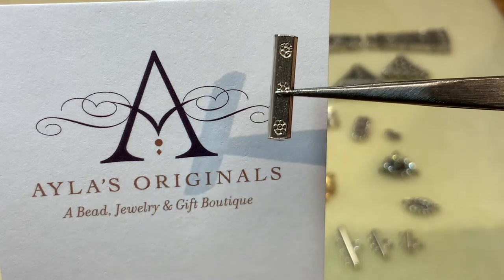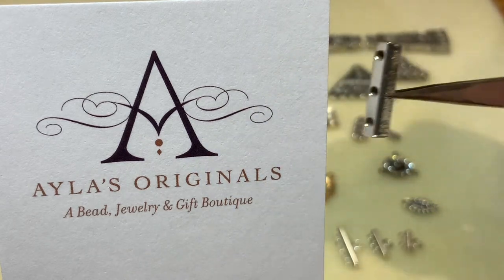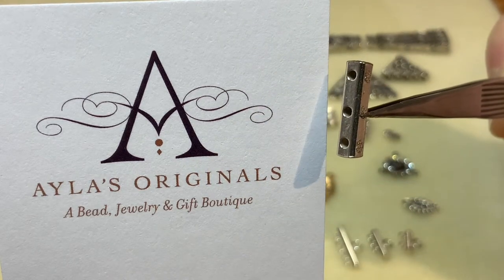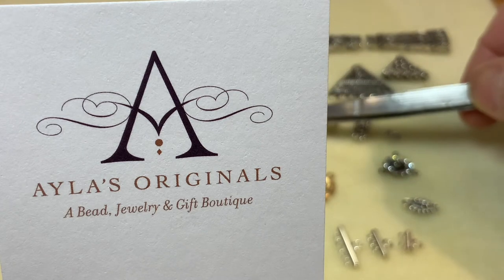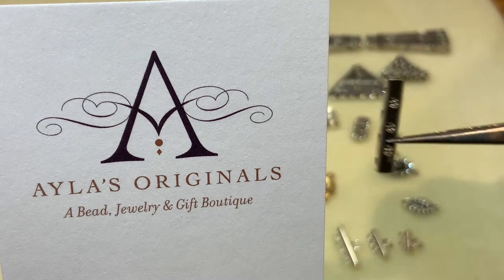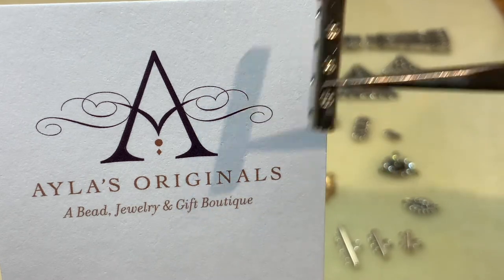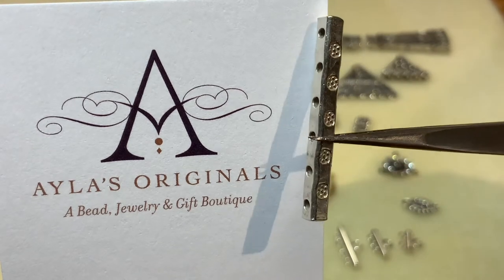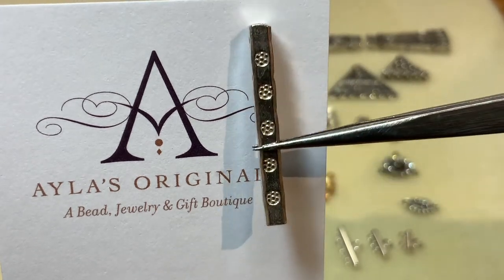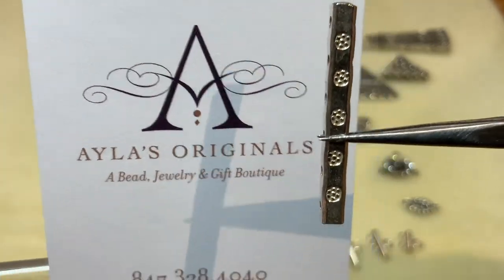We also have some in Bali silver — look at how cool that is, a little handmade Bali silver and Thai silver. This one happens to be for a three-hole spacer, and we have them for four-hole spacers as well, and even one for a six-hole spacer. It adds a very interesting detail and component to your jewelry.